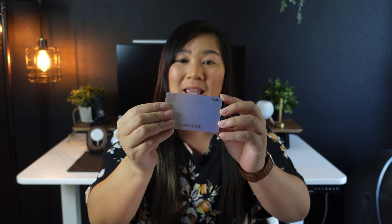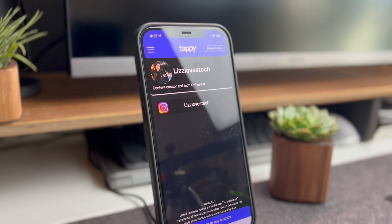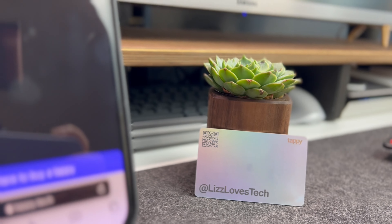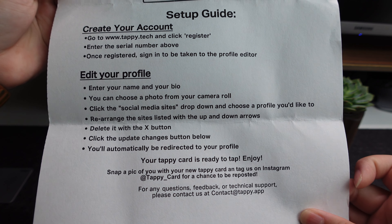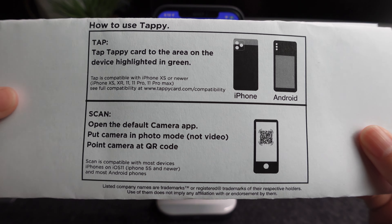Next we have the Tappy card. I chose the iridescent Tappy card version — it was only $40, and I was able to put my Instagram handle on there. The card quality is not bad; it feels like a pretty standard plastic card, maybe like a hotel credit card. The setup wasn't too difficult, though tagging my YouTube channel required my channel ID, which I had to Google, so that was one extra step that made setup slightly more difficult.